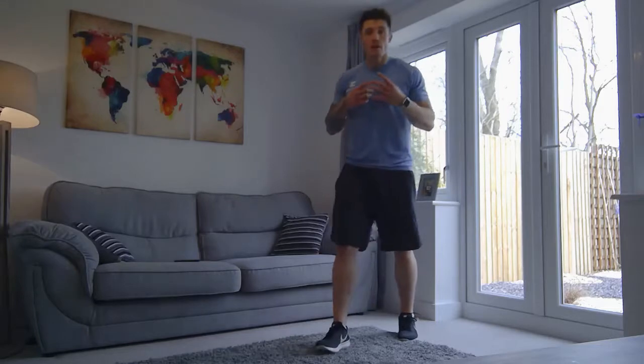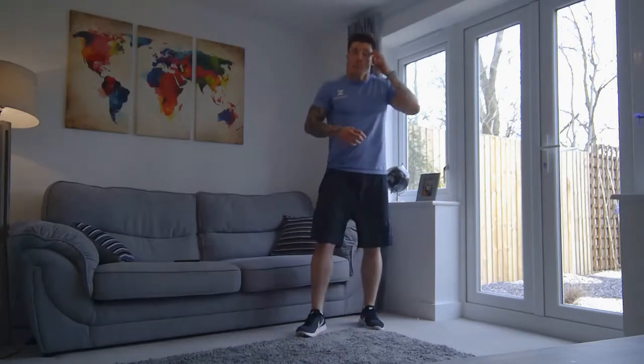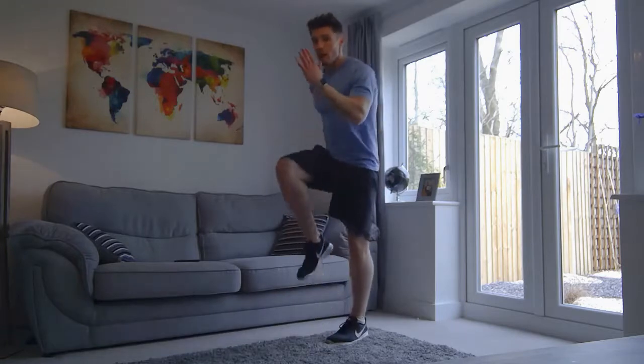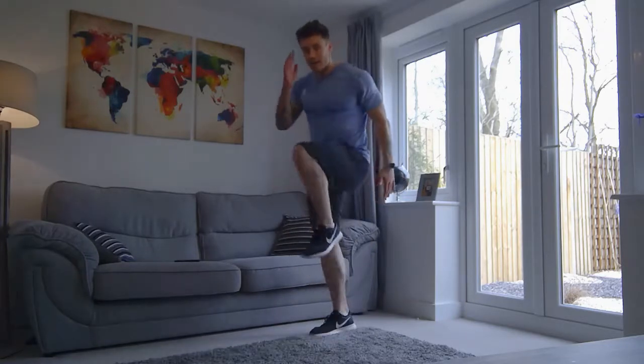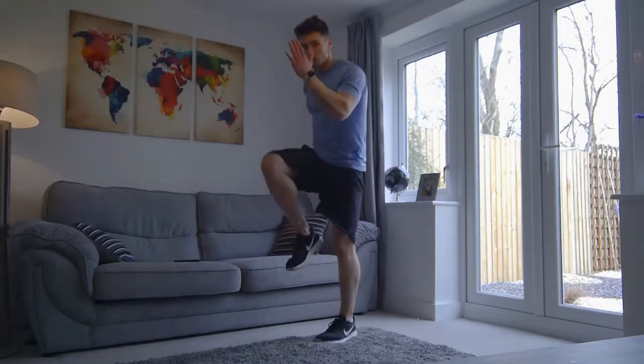Good. Lunges done. Now we're going to move on to some running on the spot. You've probably been dreading this since the first moment I said it at the start of the video. But we're literally just going to march — we're going to lift one knee up at a time and push. Get that knee up as high as possible, alternating your arms at the same time.